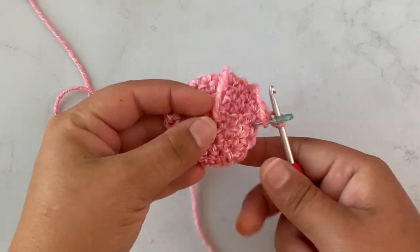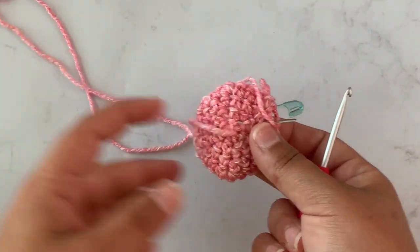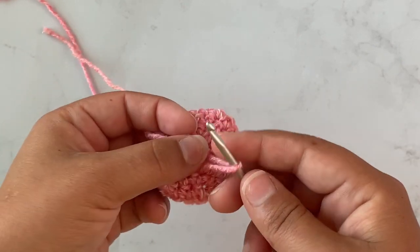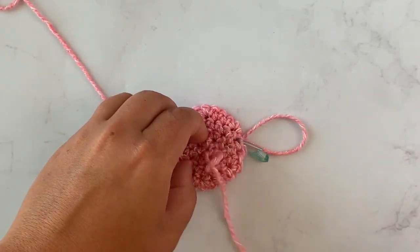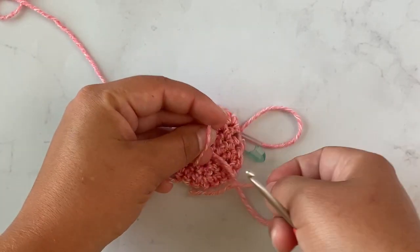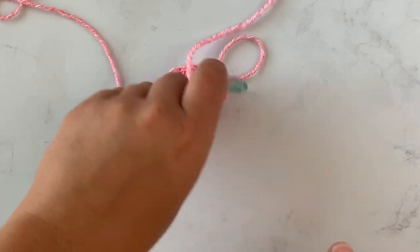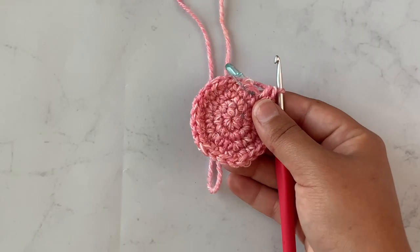I want to show y'all — when I do amigurumi with a magic circle, after I have a few rows done I go ahead and find a stitch and tie a knot with this tail so when I stuff it later on the hole doesn't try to open back up. When you pull it it just closes, and I like to make sure it doesn't come undone. So I make a knot, pull my yarn through, and tie a knot to secure it so it doesn't open up and lose its stuffing later on.